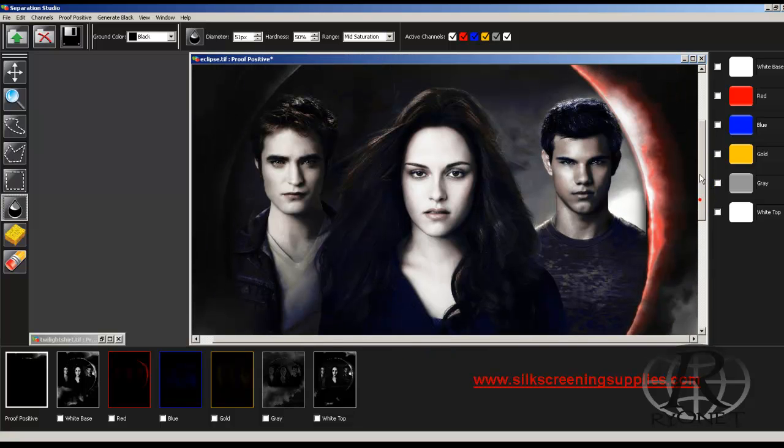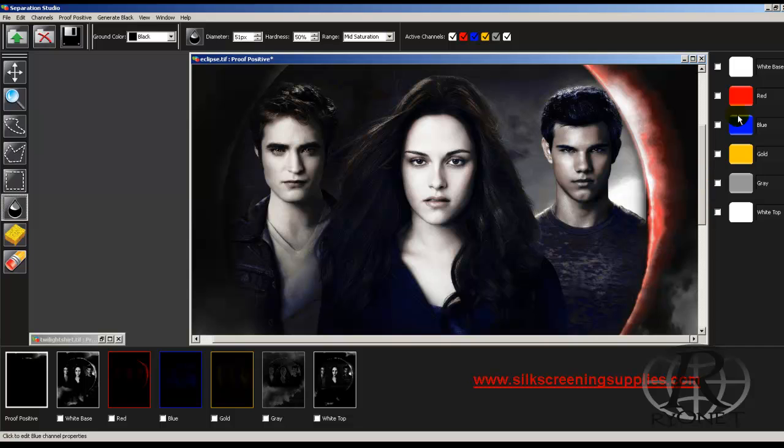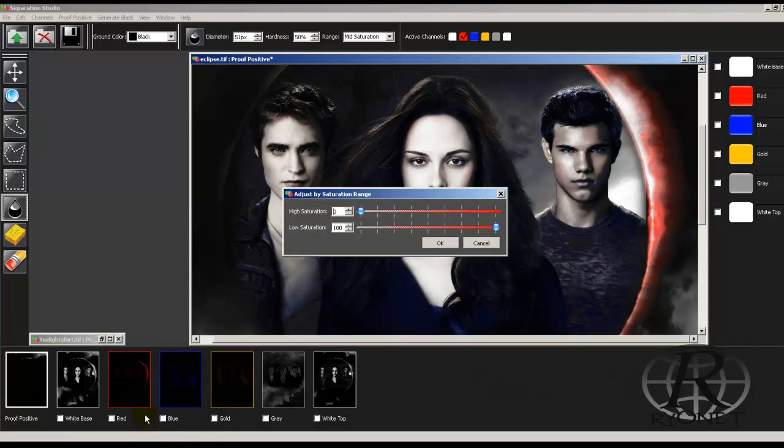If we want to enhance a channel — let's say we want to bring out the red — we can choose the red, highlight it, hit Adjust Channels, and we can adjust the red. Adjusting the red would not only affect the red in their faces but obviously the red on the edge of the eclipse as well.